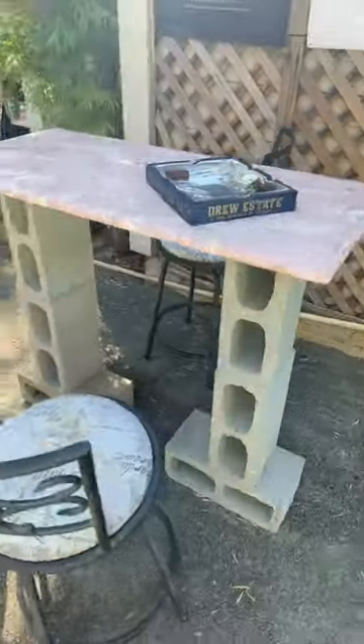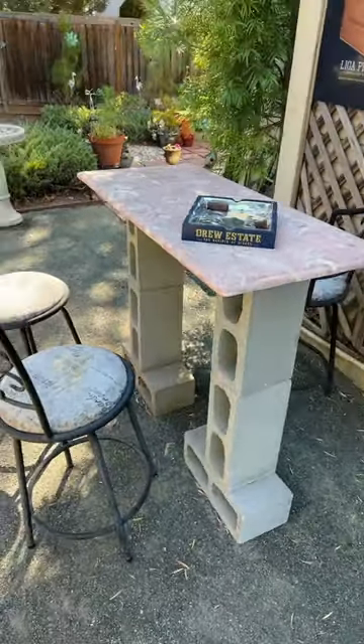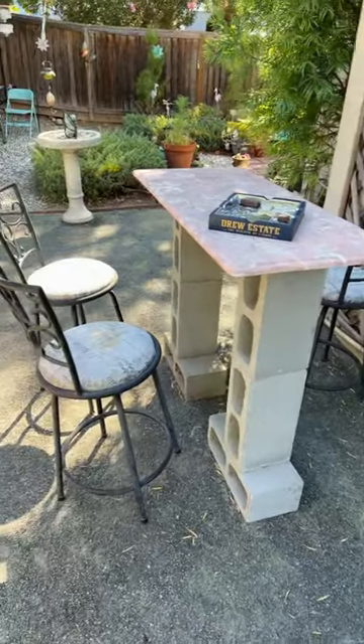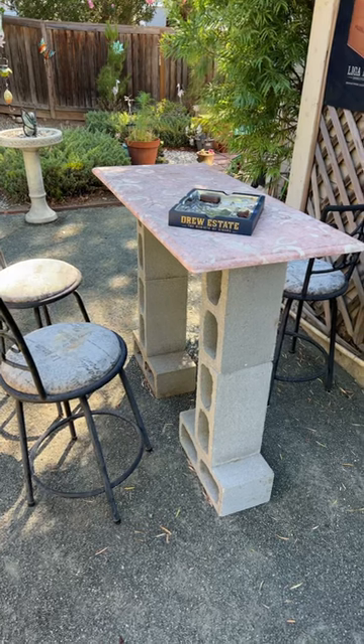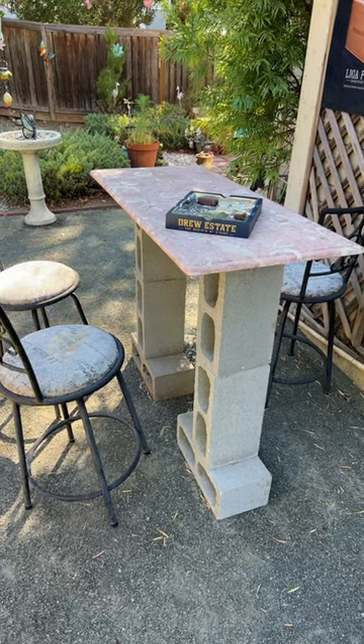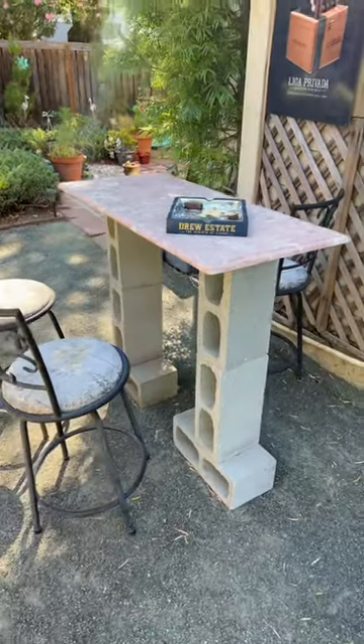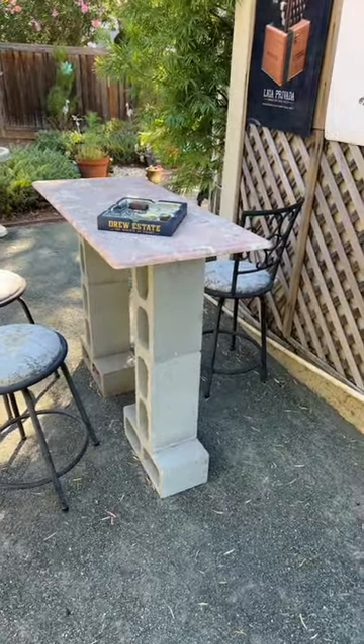I put all this stuff together, stacked all the cinder blocks up, then put the tabletop on there and got some chairs. I'm just going to repaint the chairs and kind of leave everything else the way it is. It didn't cost me nothing and it actually turned out pretty cool. Not only that, but I'm also using this to film my YouTube cigar reviews, so it's actually kind of cool.